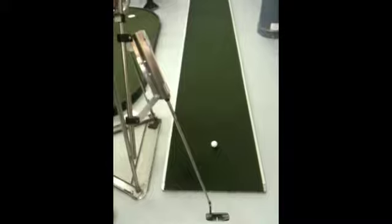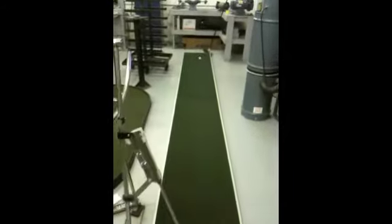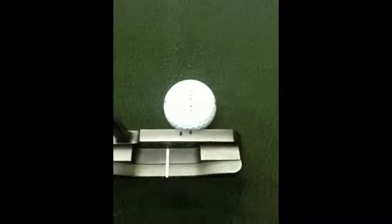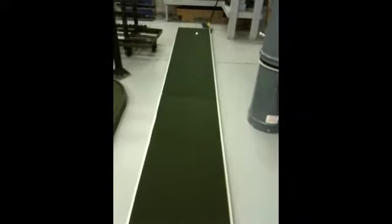This will be the center hit. Go ahead. We have the 3¼ inch out on the toe hit, which will demonstrate — and there's the other ball that originally hit it.